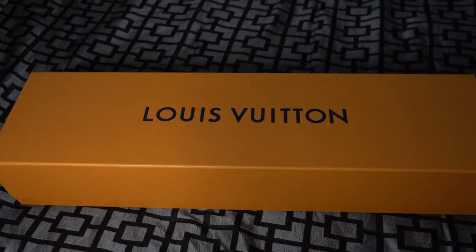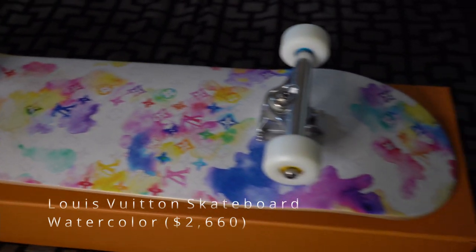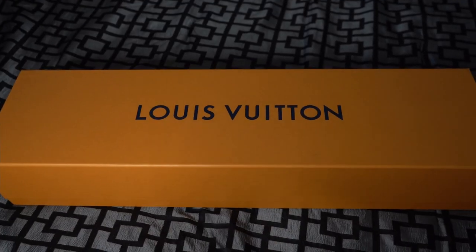What's going on guys, my name is Conor and today I'm going to be here with you guys on the Louis Vuitton Watercolor Skateboard. If you guys are into this kind of content, make sure to leave a like and subscribe as I do consistently post the craziest hype and designer items on YouTube.